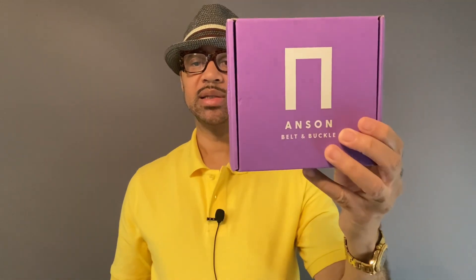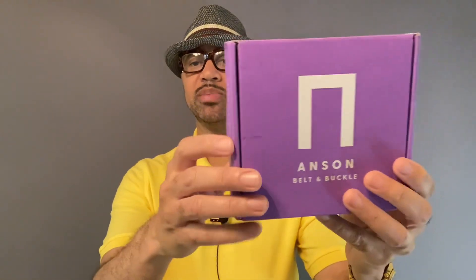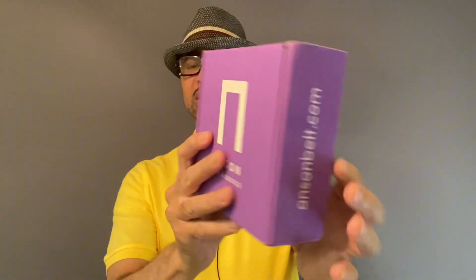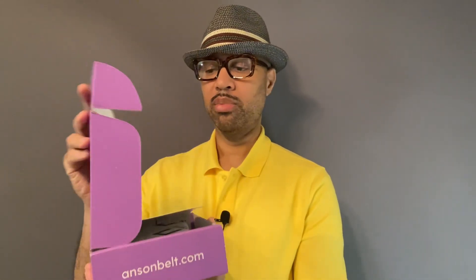This is from the company called Anson. This is not a paid sponsorship — I did buy this with my own money. I got this from Amazon. That's the box it comes in. You can go to their website, or I just went on Amazon because it's faster. I'm a Prime member so I can get them faster, but you can order directly from their website as well.